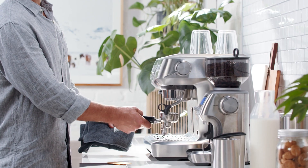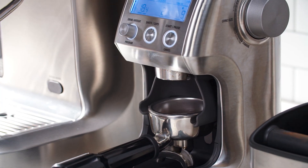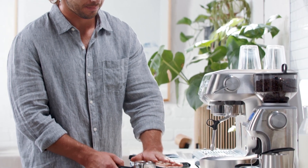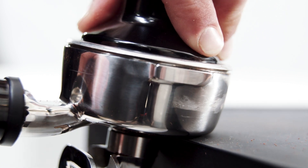First, purge your group head and preheat your portafilter. Remove it, then dry before grinding. Grind your freshly roasted beans and give the portafilter a few taps to settle the grounds before tamping on a level surface.